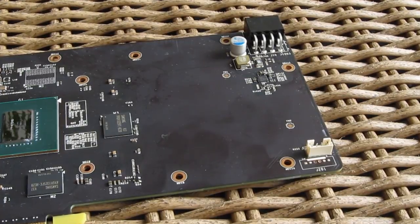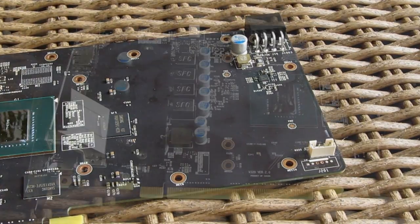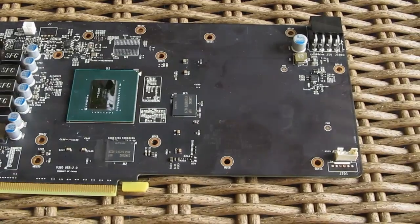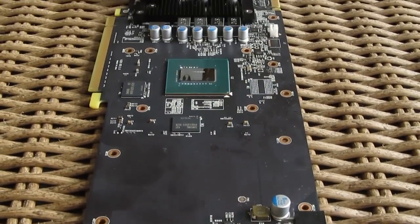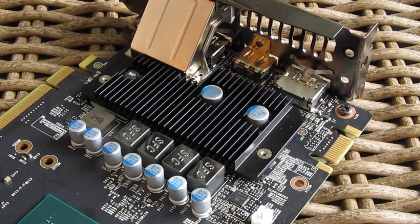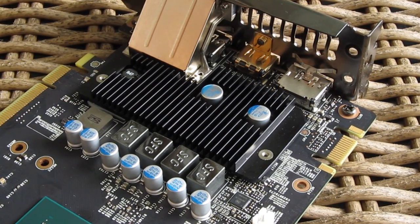As you may notice, the GTX 960 doesn't actually use all the available space, which is great in that we don't have any additional heat coming off of it. Plus, the MSI model actually has a passive heatsink cooling the power regulation alongside MSI's Super Ferrite chokes and other above-average components that generate less heat.